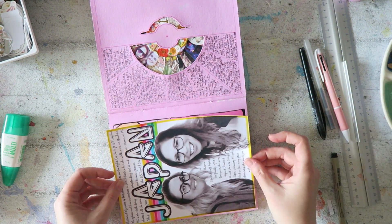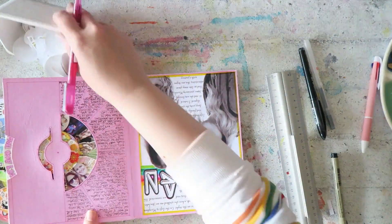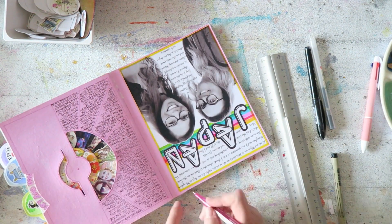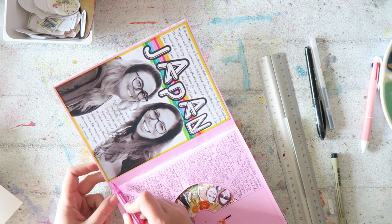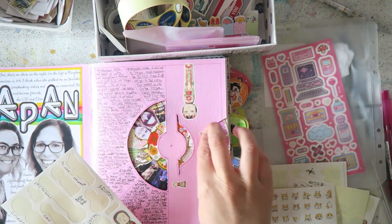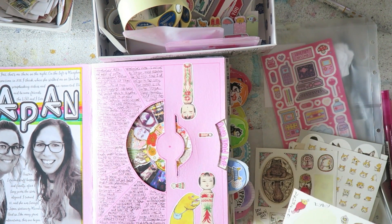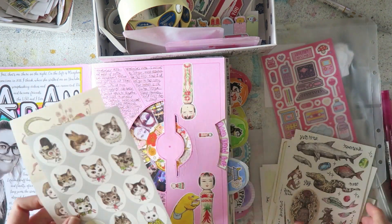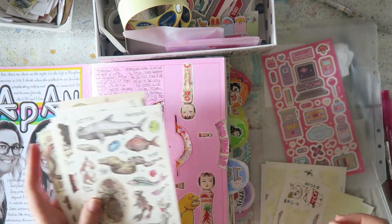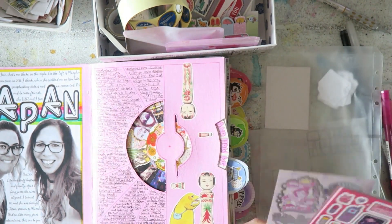I decided to speed this part up. I want to show you how the next part came together — I'm really happy with how it turned out. I outlined my photo with the same pink pen I used on the right side. I'll put all products in the description box. These liners and my Tombow markers are really nice quality — I'm really enjoying them.